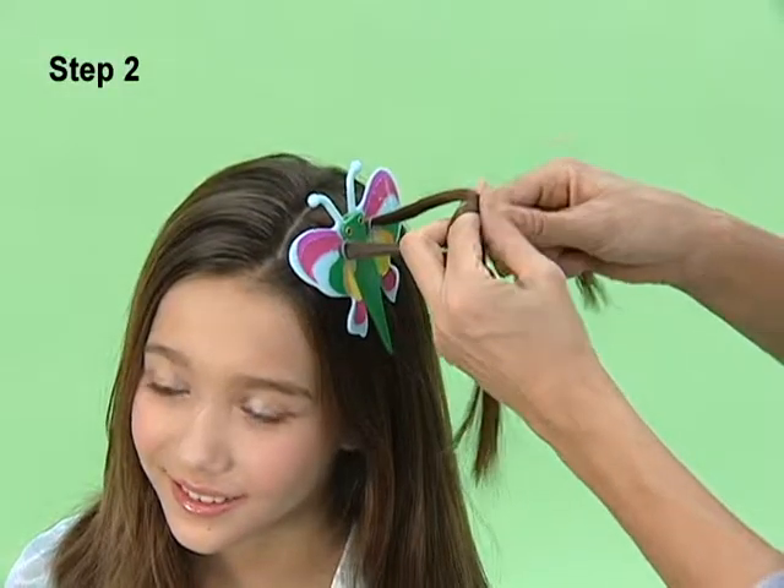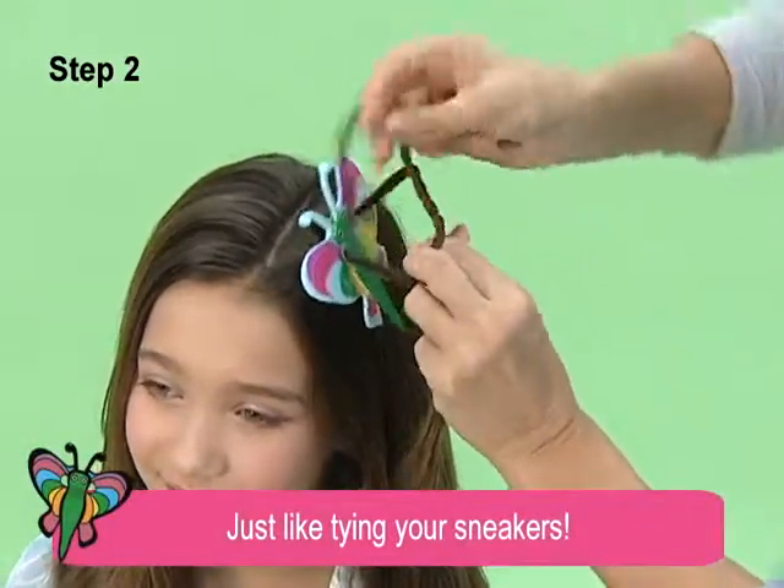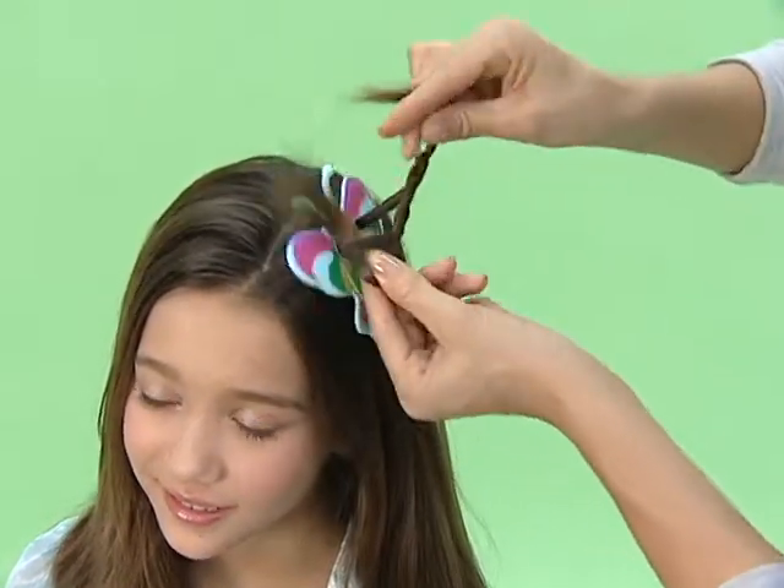Step 2: cross and tie strands. Then wrap each end around twice more on each side.